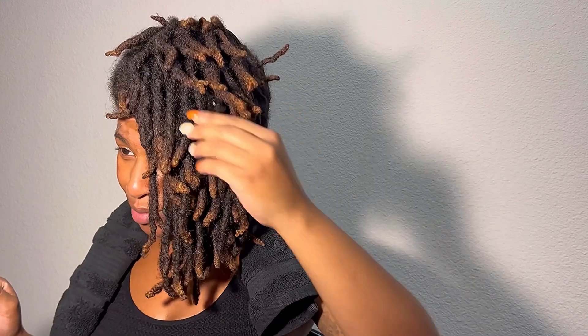Can we just take a moment to talk about how long my locks have gotten? I just haven't had a lot of time recently to focus on my lock journey, but I'm trying to spend more time caring for them.